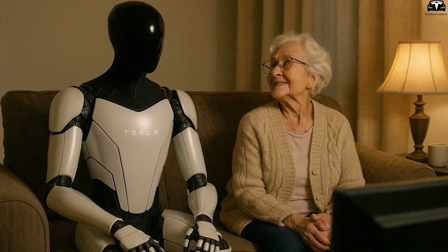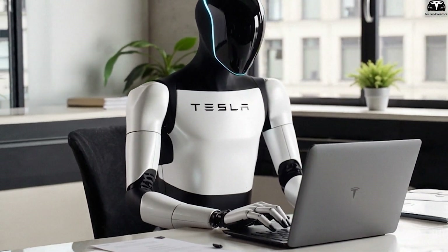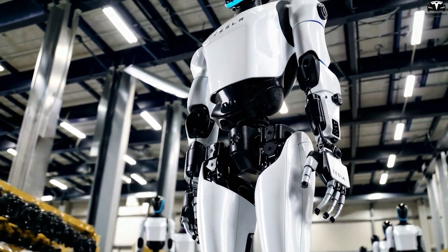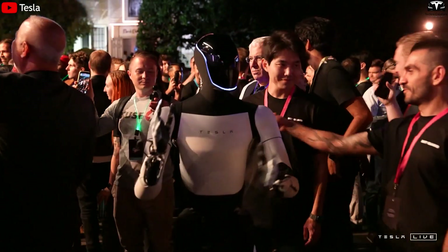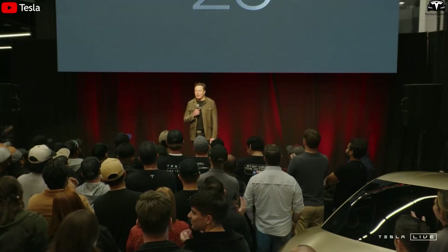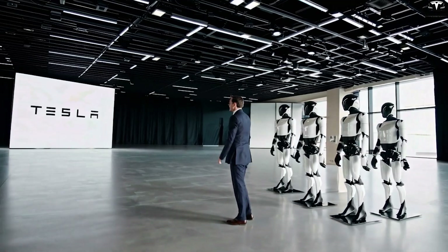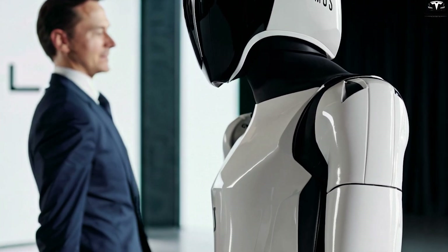Tesla Bot's ability to prioritize is also impressive. In one test, it chose to wipe a water spill before folding towels because it recognized the risk of slipping. This decision-making comes from training on millions of real-life scenarios, allowing the robot to differentiate between urgent and deferrable tasks. Tesla Bot can work for hours on end without fatigue, breaks, or distraction. Elon Musk has stated that Optimus Gen 3 can operate for six to eight hours per charge and complete over 150 standard household tasks in that time — cleaning the house, watering plants, organizing the living room, preparing snacks, syncing home audio, and updating connected devices, without needing a recharge.